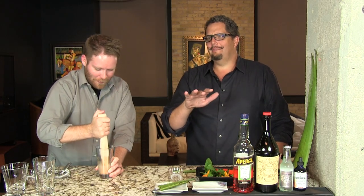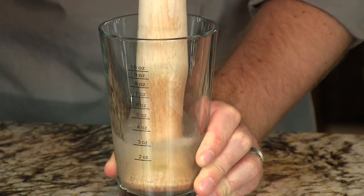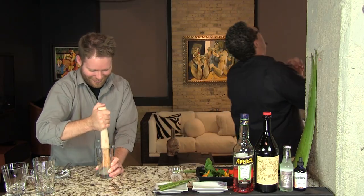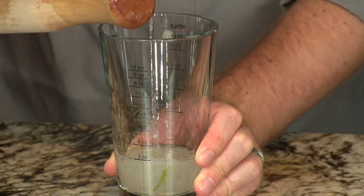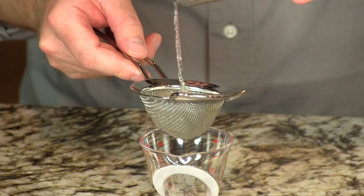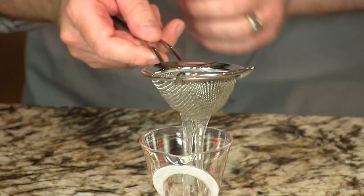Back when first cable came out, MTV was like everything. My brother would have had that thing on all day long. And now there's nothing on there. So once we got that muddled — and you really want to work on it, if you feel like you're done, go a little bit longer — we're going to strain that. It's going to get rid of a lot of the cellulose type of stuff in there, and gravity will bring that gel right through.